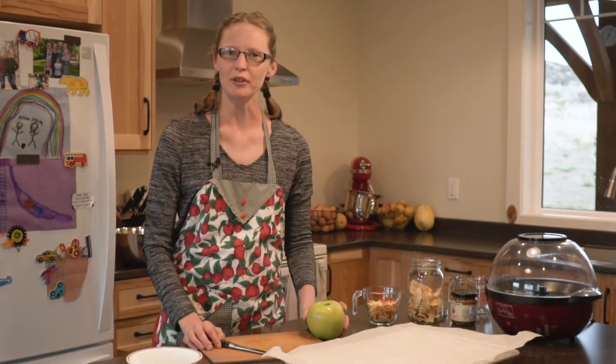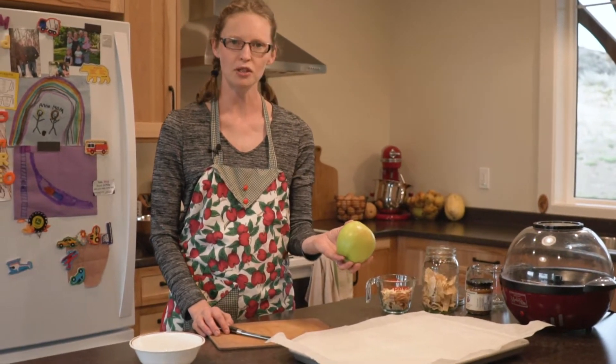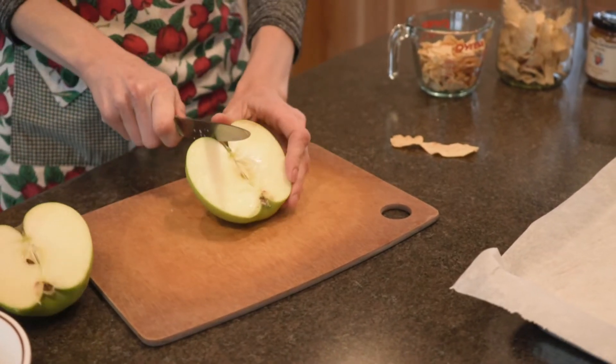Today I'm going to show you just in brief how to dehydrate apples using your oven. We're going to use Mutsu apples — they dehydrate really nice and evenly. So I'm just going to show you really quickly how I dehydrate them.